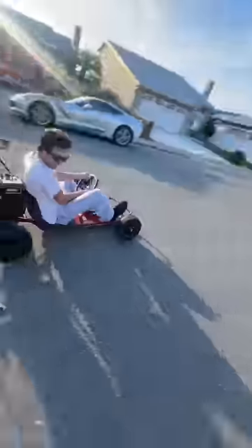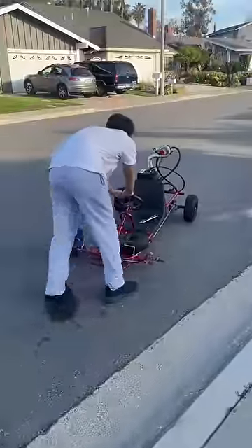I did a few runs up and down the street and then the wheel snapped off. Not only did the bearings pop out, but the wheel itself just blew up.